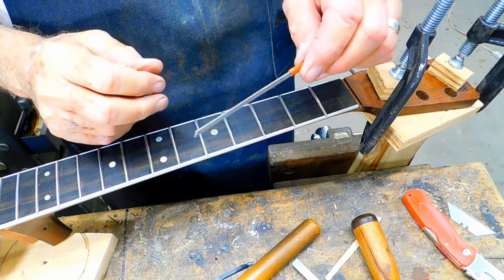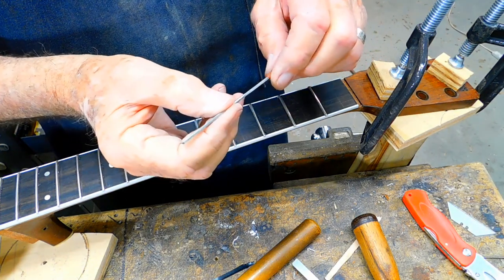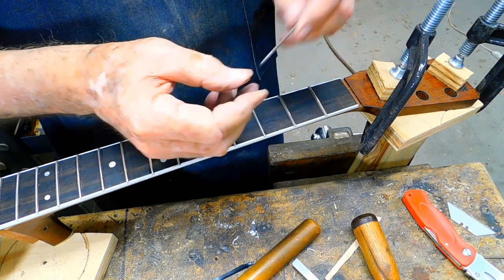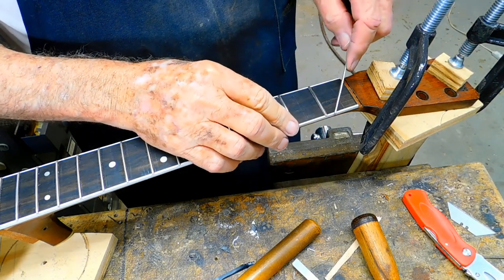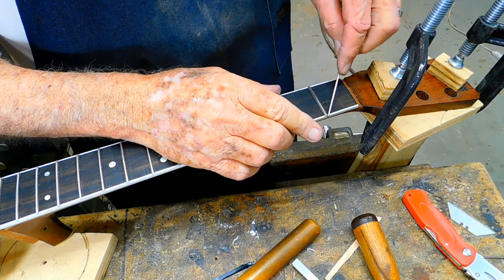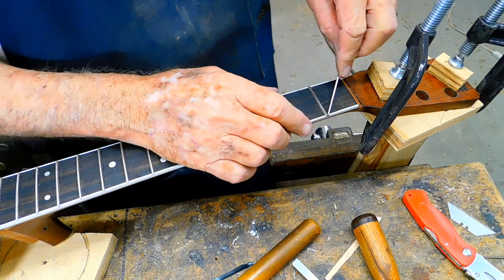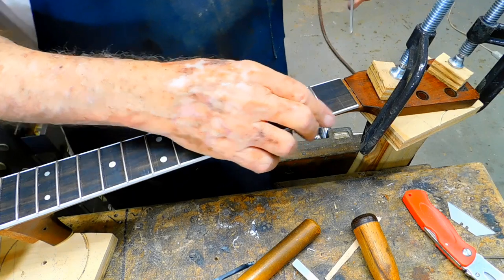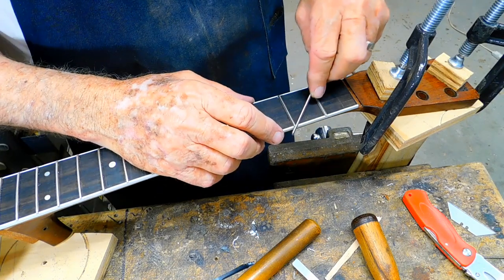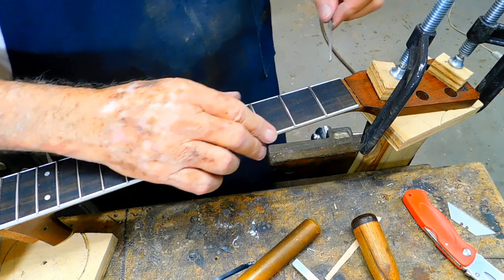Here's a little tool that I like to use — came from Stuart McDonald. It's a real fine file with safe edges. One side's flat and the other side's rounded. When you work on these frets the corners will be sharp, and I like to take this little tool and just work on the corners. It just makes them feel so much better.